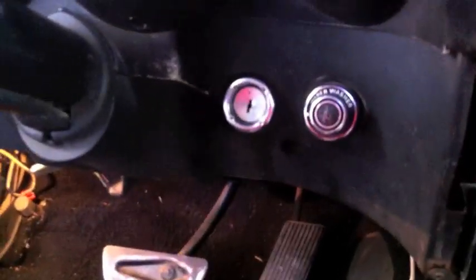The big thing is the key bezel — we found it in the junkyard. So we now have an ignition key back in the 69, not hanging loose any longer.